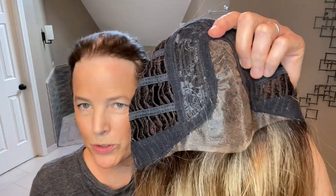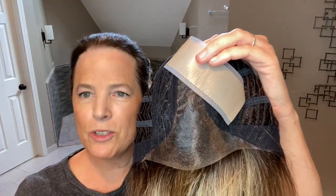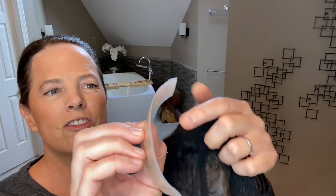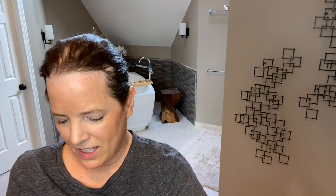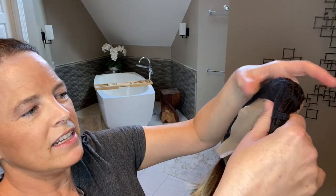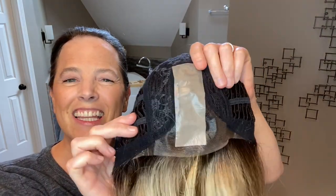Next, I want to show you I like to apply a piece of silicone tape. This is the one I like to use — it's the AWD Medical. I'll post that in the description box down below. So what I'll do is just remove that piece of silicone tape and put that on the underside of the center part here. And that will create a natural scalp appearance right around here once this is back on my head.